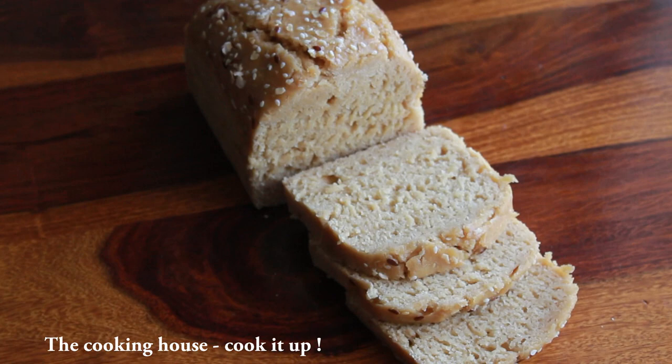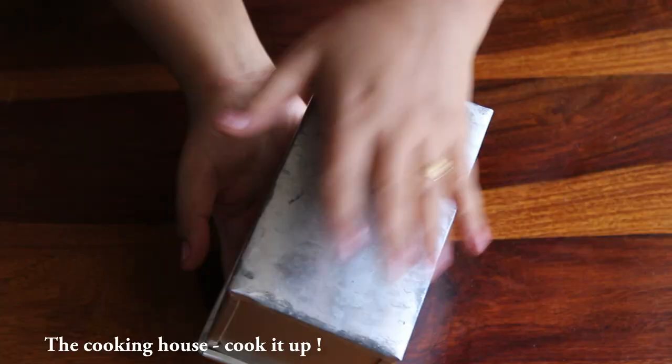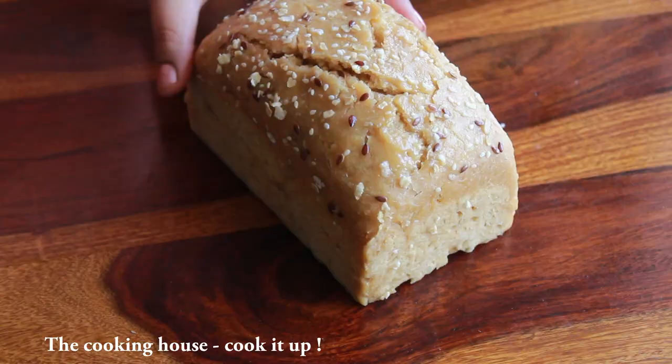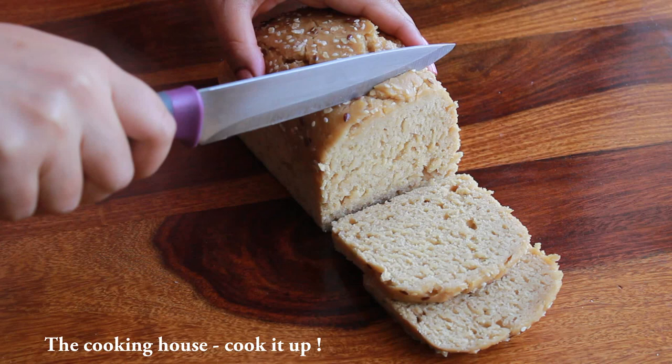Hello everyone, welcome to our channel. Today we will make this bread recipe. Do not add this recipe.